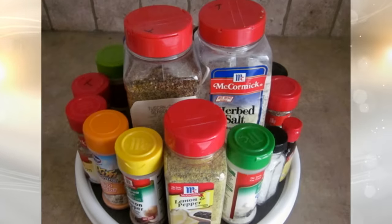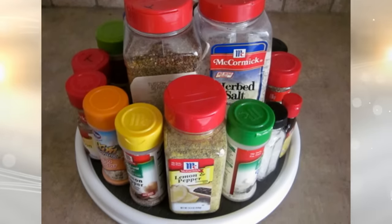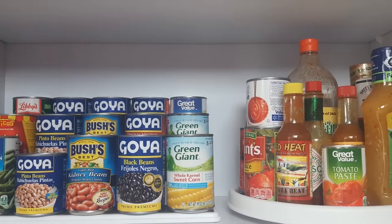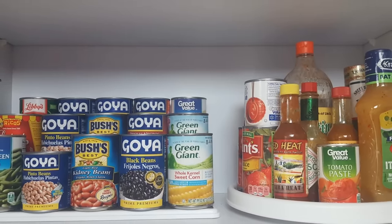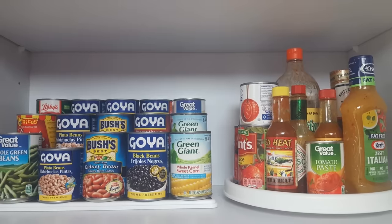24. A Lazy Susan is a flat, spinning piece of plastic or wood that is designed to fit into a corner. Not only will it prevent things from getting caught in the back area where they can't be found, but it also makes it easier to access everything that's stashed in that area.